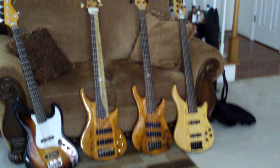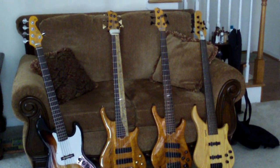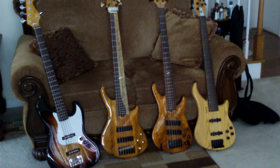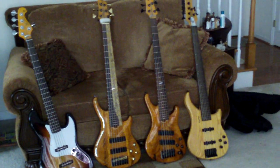On the far right is my six-string Epiphone fretless, in which I have installed an Aguilar OBP-1 preamp. It appears to have an ash body, so it looks pretty good.